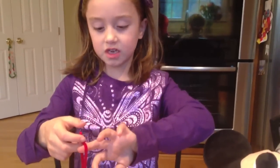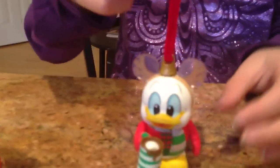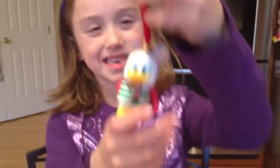Last year we got a Mickey one — it was a gingerbread looking one and it smelled so good. These are really cute and you can just sit them as a decoration, or you can hang them on the tree because they're ornaments.